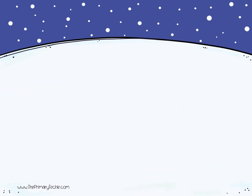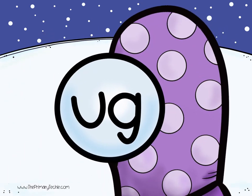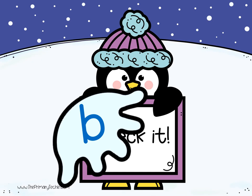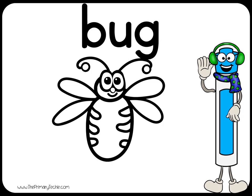Watch again! Draw it. Check it. Buh. Ug. Bug. Erase it!